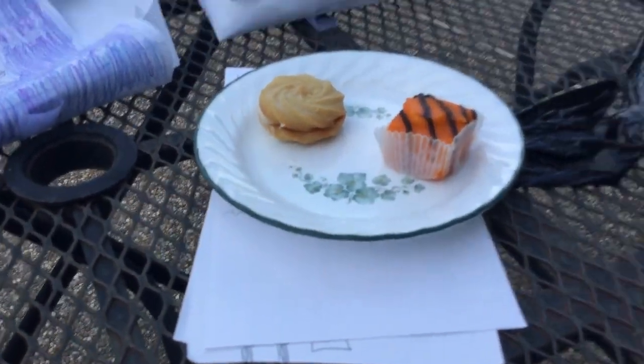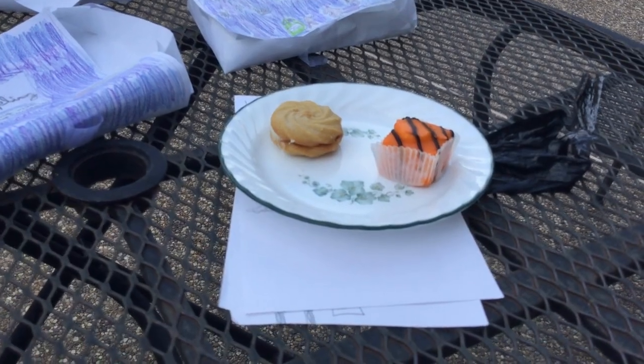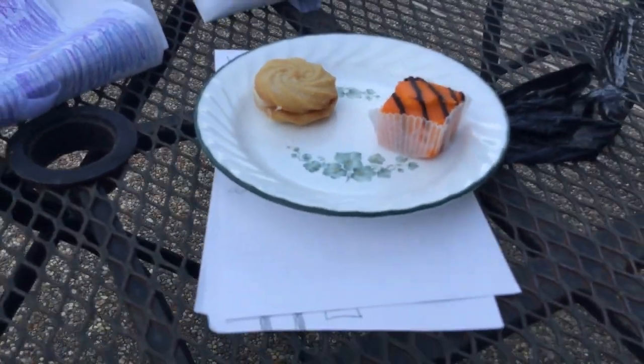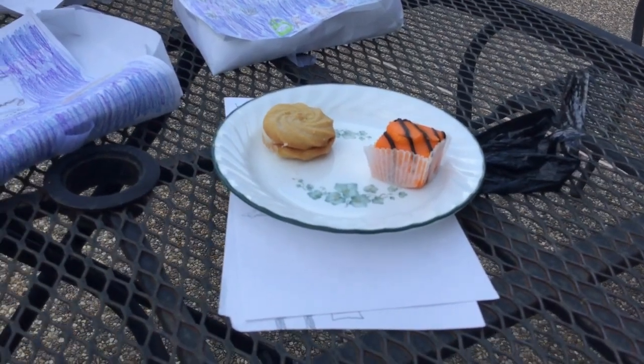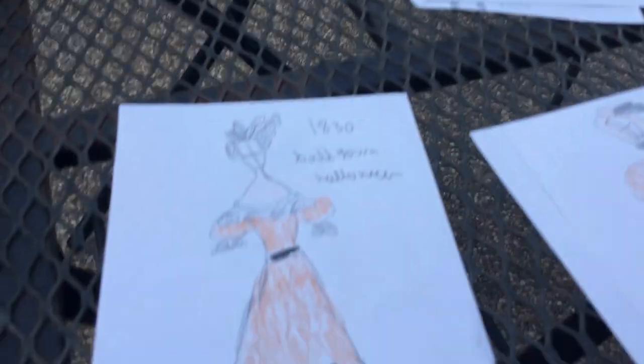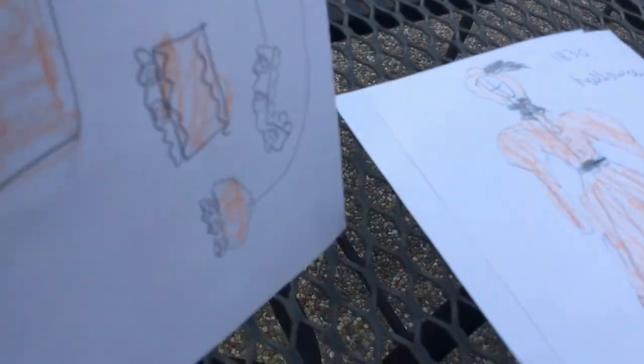We only have two treats left because we ordered two packs of these and only one pack of those other treats, so inside my previous videos I had them, but inside this video I won't. So now this is the 1830 pull down.